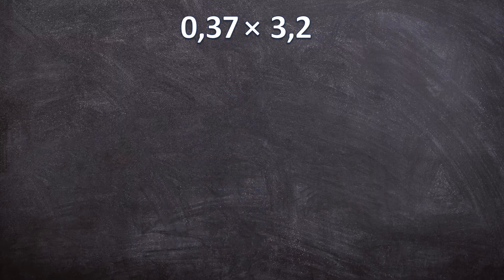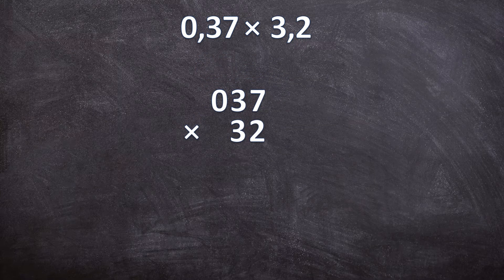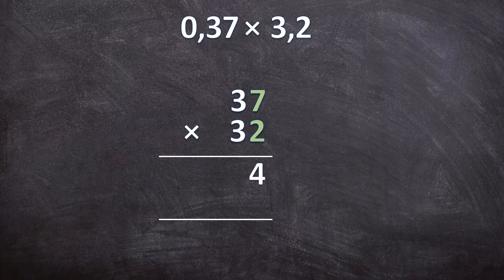Now for this question we have 0,37 times 3,2. For the first step we ignore the decimal separators and write it down as a normal multiplication sum. For this example, note that the 0 in front of the 37 doesn't mean anything, so you can leave that 0 out. So we have 37 times 32. Two lines. 2 times 7 is 14 — write down your 4, carry over your 1. 2 times 3 is 6, plus that 1 is 7. Now you have the answer for 37 times 2.